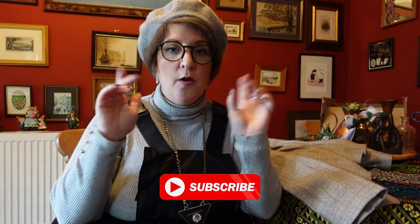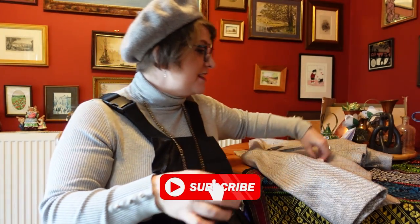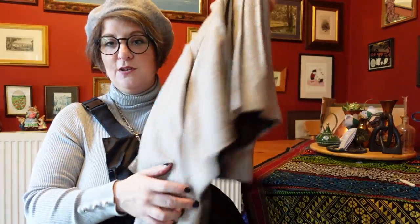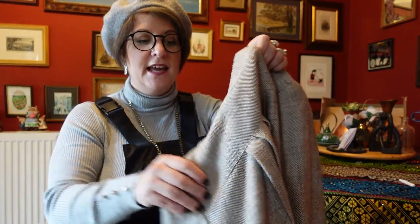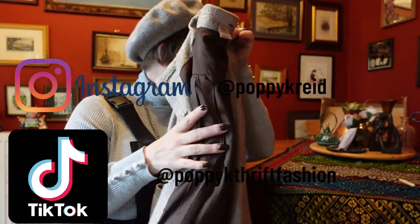Hello everybody, welcome back to my channel. My name's Katie, I hope you are doing well. Today is going to be the day that I'm going to try and turn this jacket that I got for a pound into a cape. I've already gone ahead and started taking apart the arms.